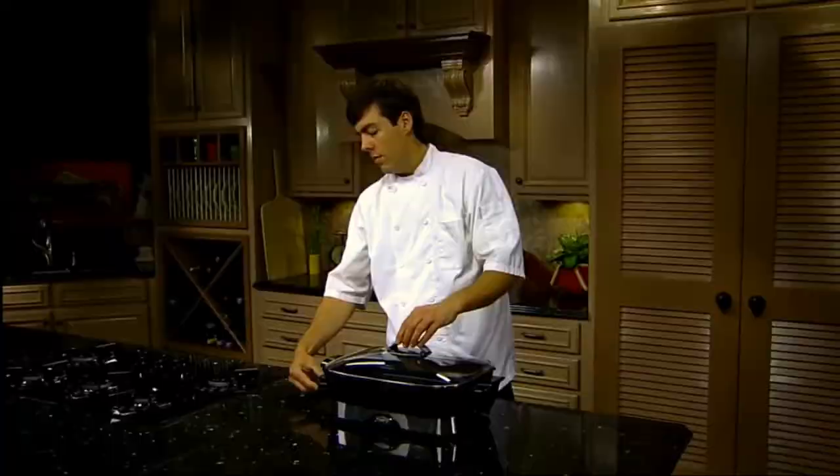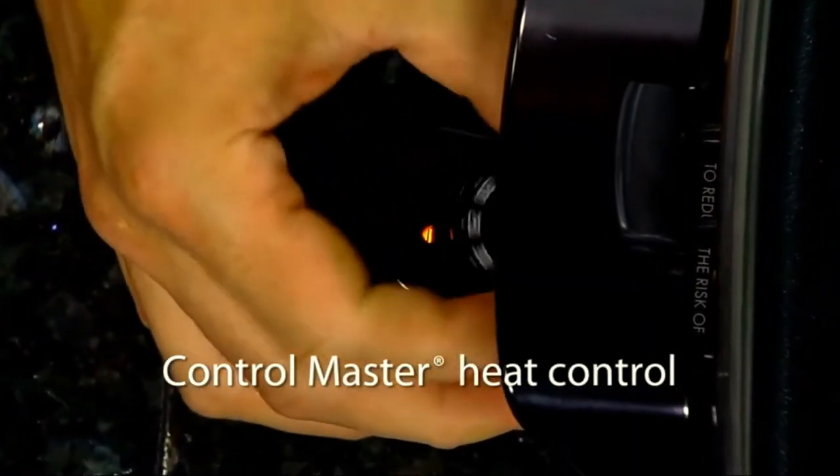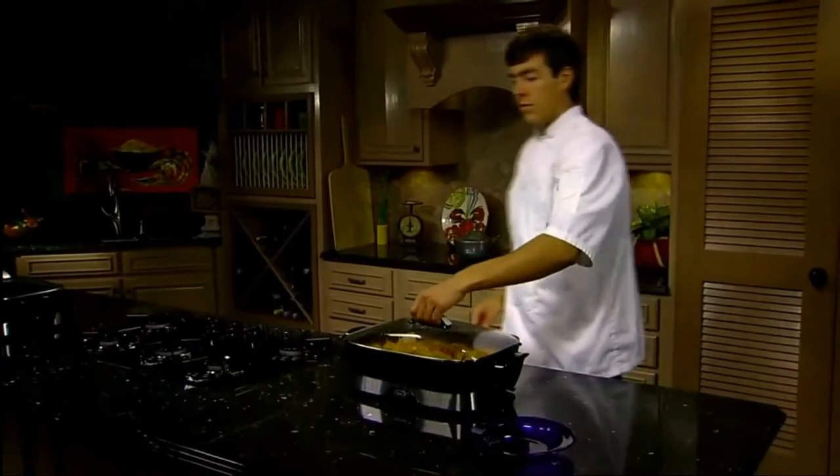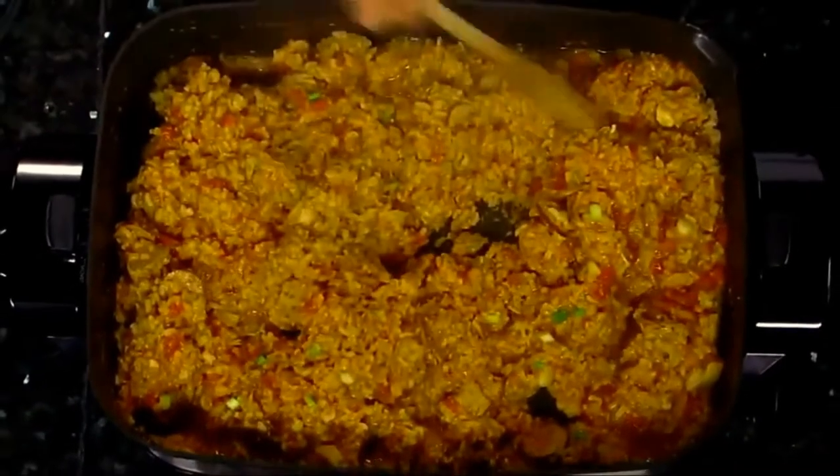The ControlMaster Heat Control lets you select temperatures from warm to 400 degrees and maintains that temperature automatically. Roast, fry, stew, bake, and make casseroles in this versatile skillet.